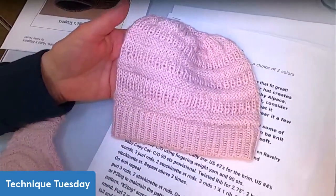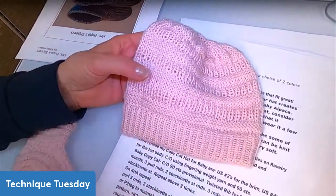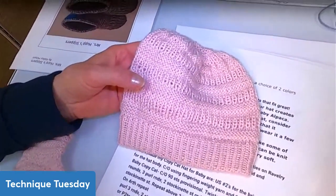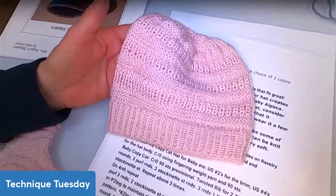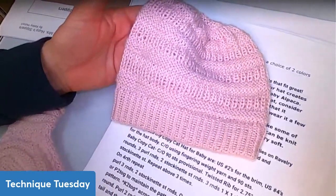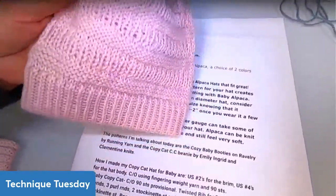Some baby versions of the copycat hat use the exact adult instructions, and it looks odd — there are too many purl rounds. It's not small and petite looking; it's kind of big and clunky looking, and it doesn't proportionally play well. So adjusting the rounds is important to make it look right at baby scale.